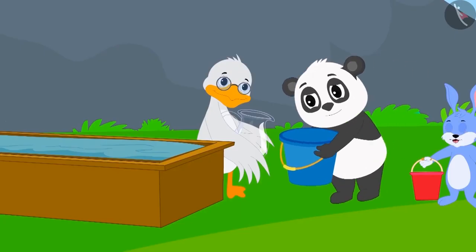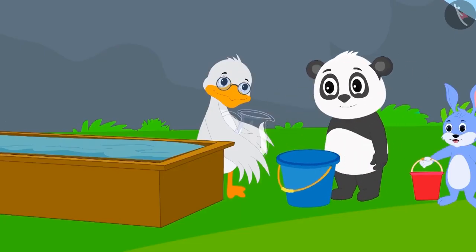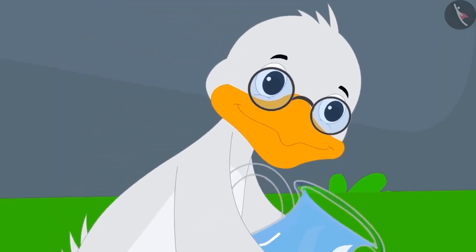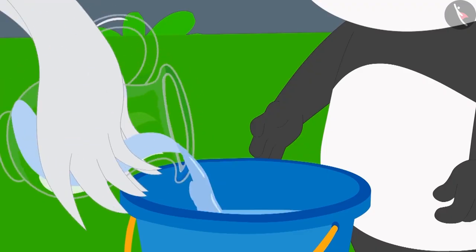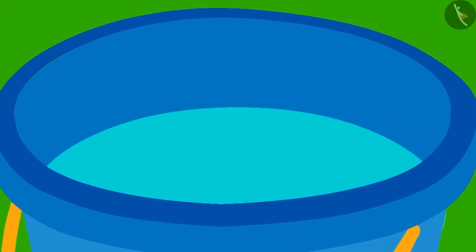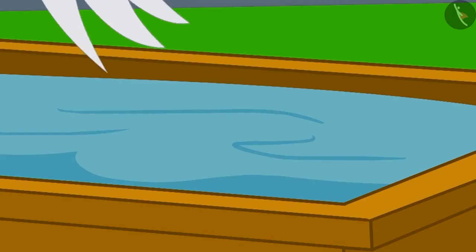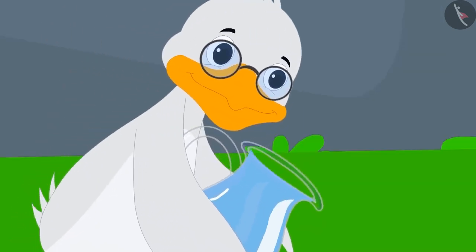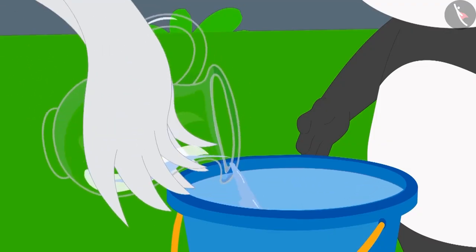At first, Golu gave his bucket to Uncle. Uncle dipped his jug in the tank, filled it with water, and then emptied his jug into Golu's bucket. But Golu's bucket was still a little empty. So Uncle once again filled his jug with water from the tank and poured the water from his jug into Golu's bucket.